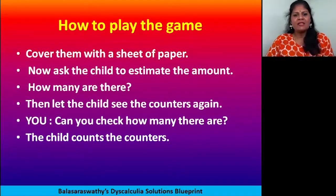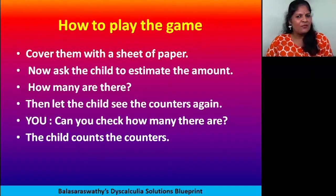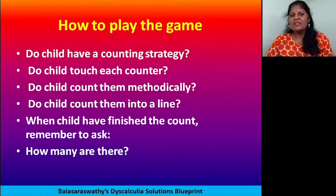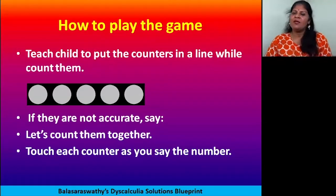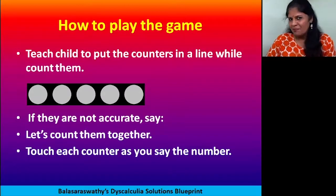Then place the counters in a proper order. Don't say right or wrong — just say 'Fantastic, let's check how many are there.' Place them in a straight line and ask the child to touch each counter and count: one, two, three, four. Then confirm whether what he said is right or he needs to practice again. By keeping them in a line, the child can count accurately and practice both counting and estimation.